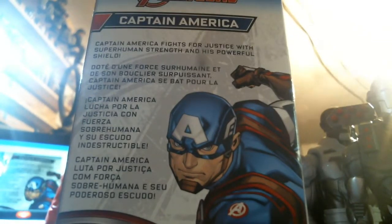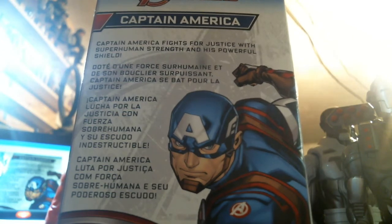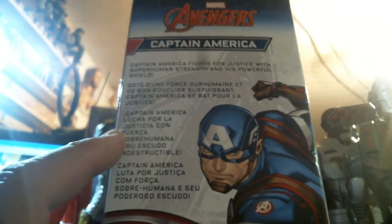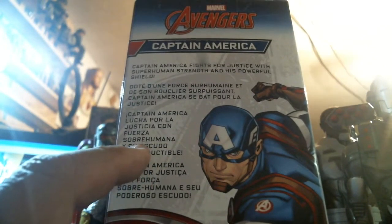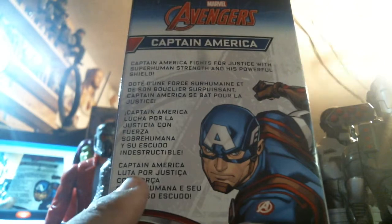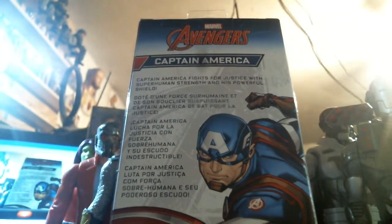Captain America fights for freedom, for justice, with superhuman strength and his powerful shield.